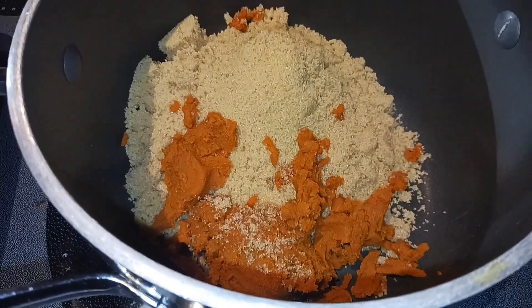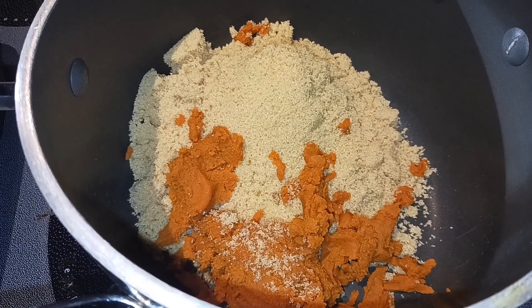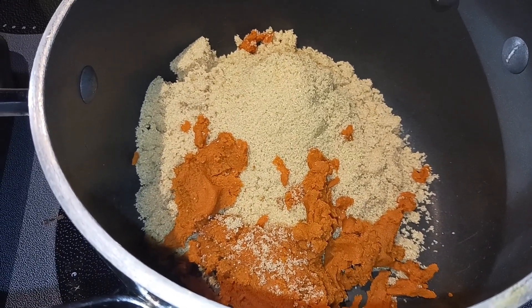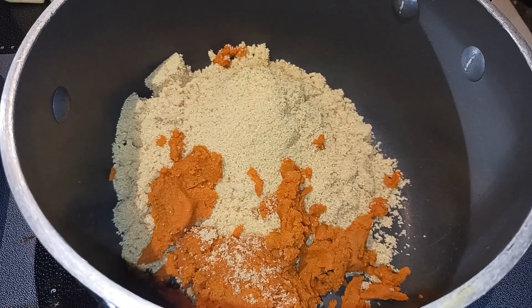Next we are going to add our butter and our caramels, a little dash of salt if you want, and the pumpkin pie spice, and we're going to cook that over medium heat.